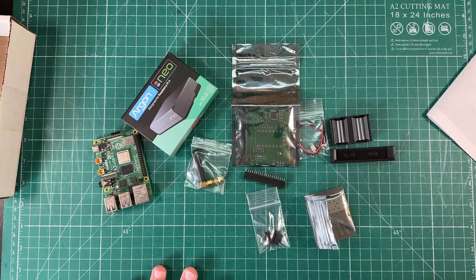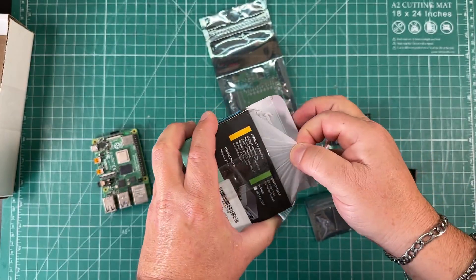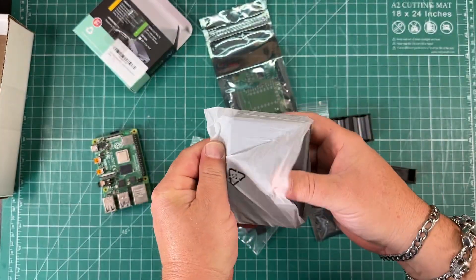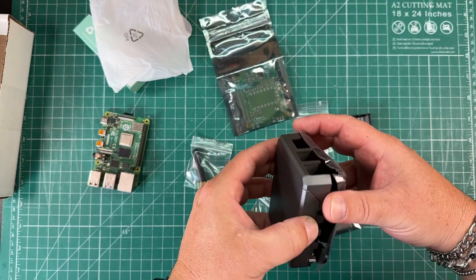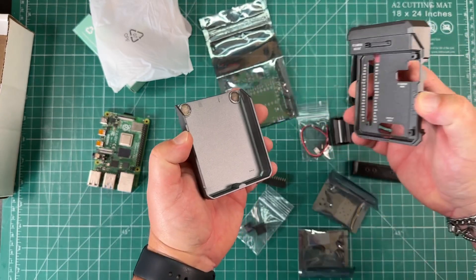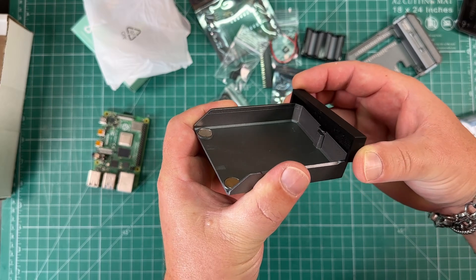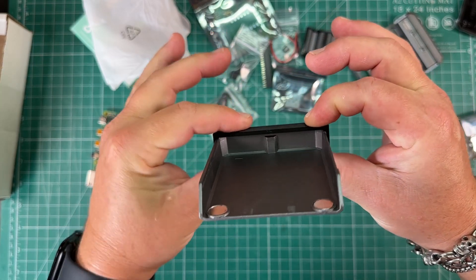Everything is going to be housed in this Argon Neo Raspberry Pi case, for a Raspberry Pi 4. The first thing we need to do is drill some holes in this case. We're going to take this 3D printed guide and the top of the case, and with the case upside down, slide the guide over ensuring that it is fully seated.